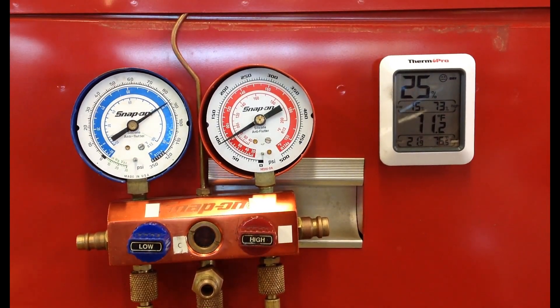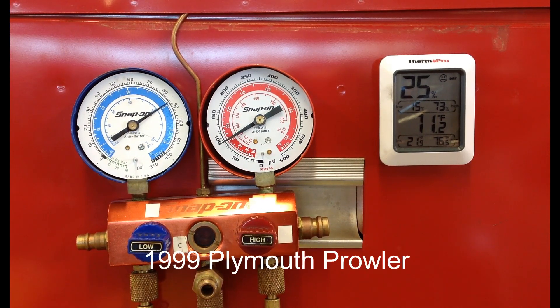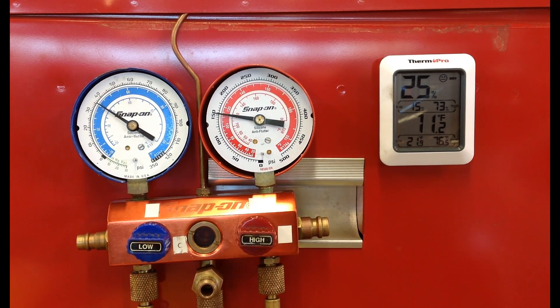We're looking at gauge readings on a 99 Plymouth Prowler. Right now we have a static pressure reading of around 85 psi, which is a good static pressure. Both gauge readings are looking about the same. The vehicle was started cold, and this is Professor Scott Norman from Pittsburgh State University Automotive Technology program, with another micro lesson on AC gauge analysis.